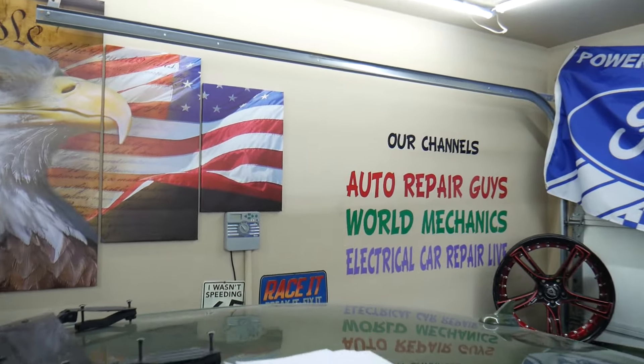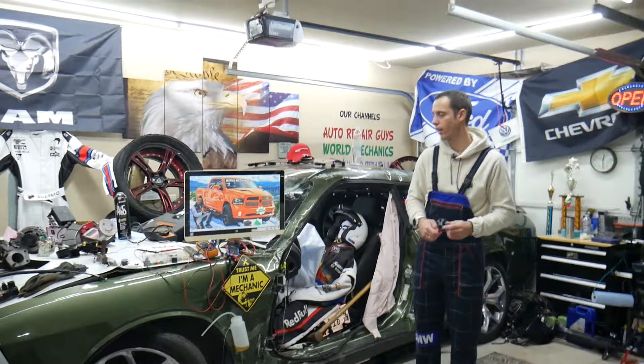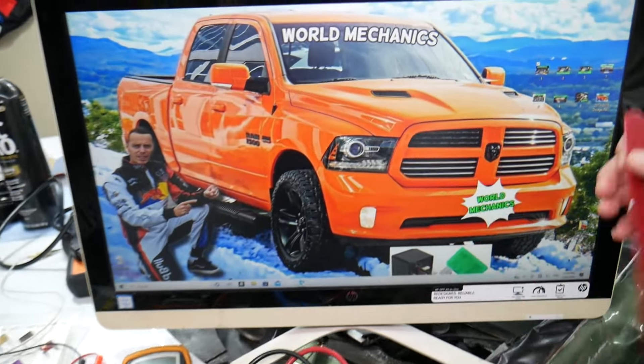So let's start. Where is the battery sensor fuse located? We will demonstrate on this generation Dodge Ram right here. What you need to do is go ahead and open the hood.